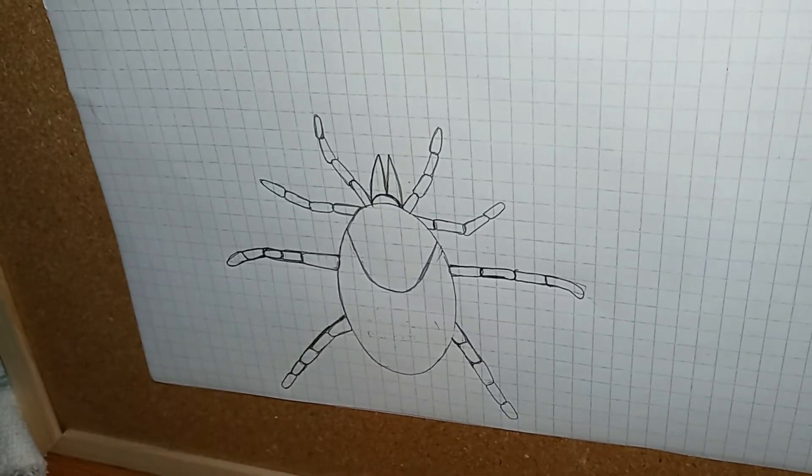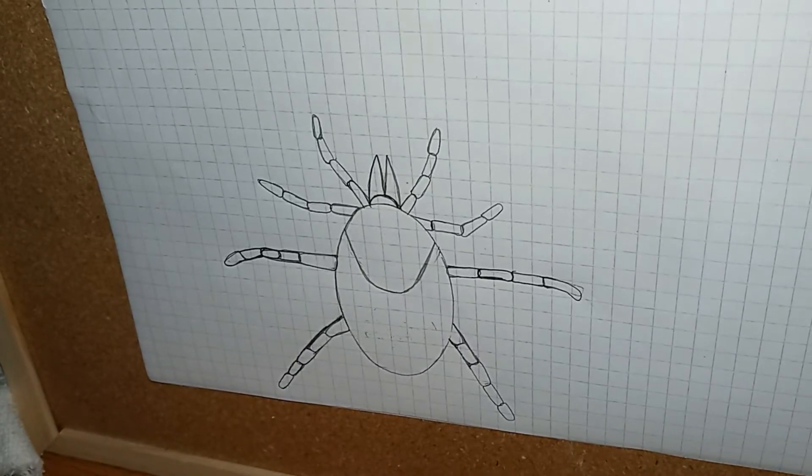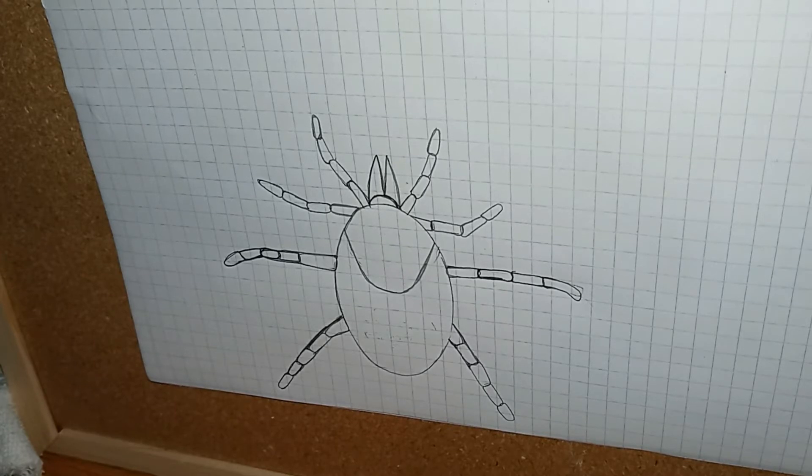Hey YouTube, Nature Guy X46 here, and today we are still sitting at 30 subscribers — thank you very much for that. If you learn something from today's video, give it a like, subscribe if you're not, and click that notification bell so you never miss another video. Our topic today was a request from one of my subscribers about ticks, so this week all the videos are going to be tick-focused. Let's get into it.